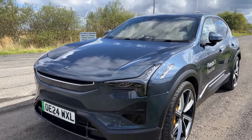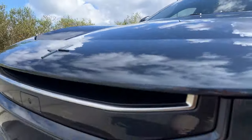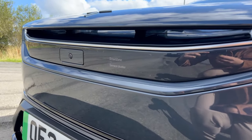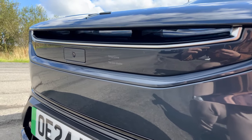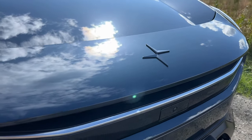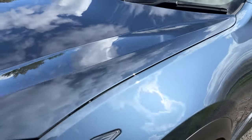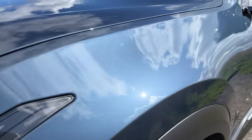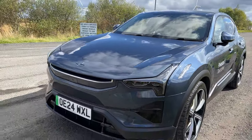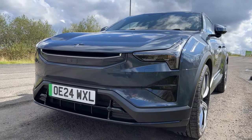This is the exterior of the Polestar 3. Up front, what catches my eye is this aerodynamic front spoiler, and just below that you can see the smart zone cluster. It's even got a little heated element just left of that camera, which is going to be helpful for the winter time. This colour is called Midnight and in today's Scottish sunshine you can see the flake in it. I think the new Polestar design language is very clean and futuristic looking.